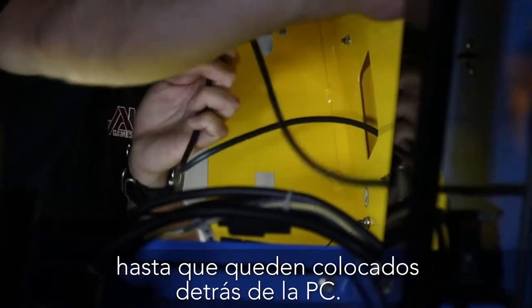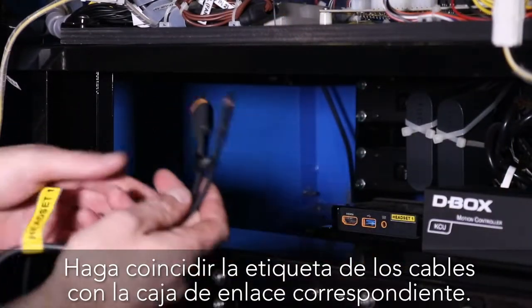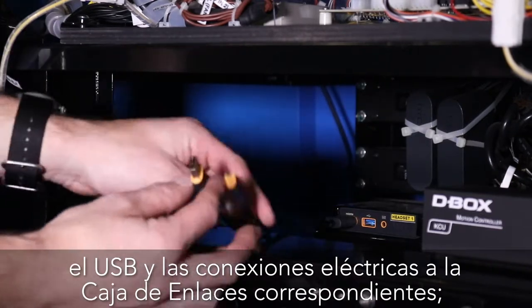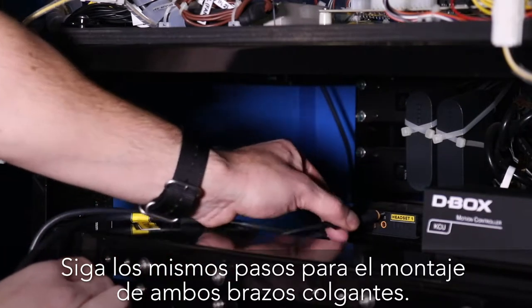Pull the cables out and carefully thread them along the internal sides of the tower until positioned behind the PC. Match the label on the cables to the corresponding link box. Connect the HDMI, USB, and power connections to the link box, making sure they are firmly seated. Perform these steps for both hanger arm assemblies.